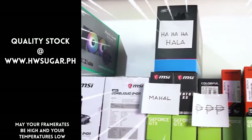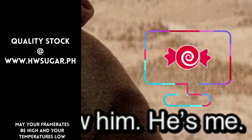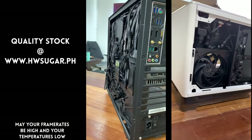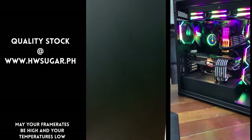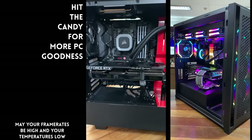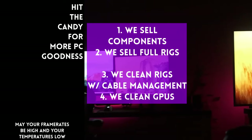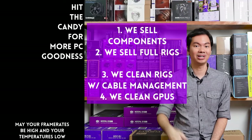Thanks for watching. Shop sa Trusted — yung hindi ka lolokohin. Actually, meron: kami. Full-service PC store ang Hardware Sugar. Nagbabenta kami ng PC components, nagbabenta rin kami ng fully-assembled rigs. We clean computers, kasama na rin yung excellent cable management namin and CPU cooler repasting sa cleaning. We also clean and repaste GPUs. Nasa Makati yung physical store namin, and you can also buy from our site www.hwsugar.ph — 100% palaging up-to-date yung inventory dun. Kung in-stock yung item sa amin, available yun sa site. We also ship nationwide. Thanks for watching, and maybe one of these days, magkita tayo sa shop.